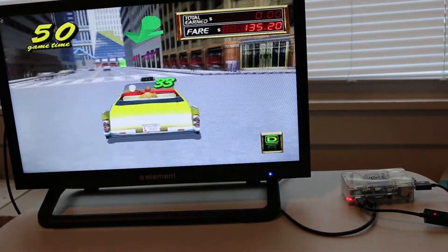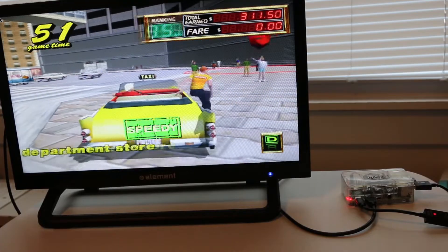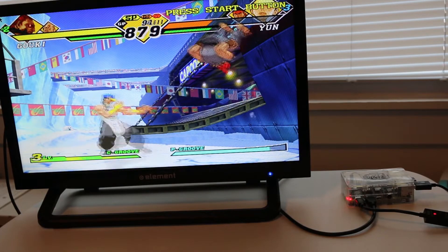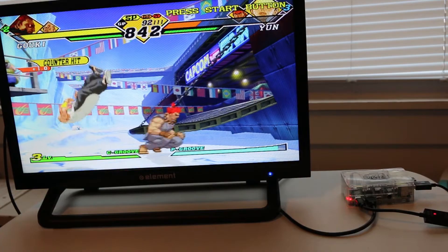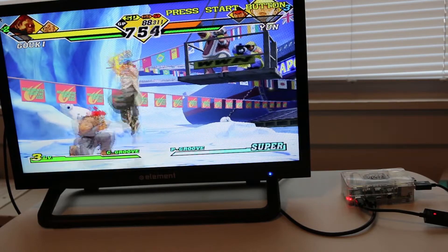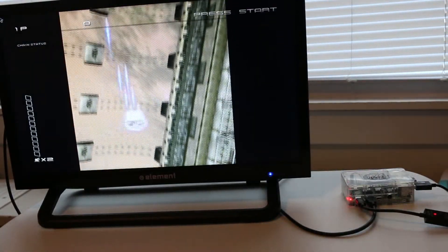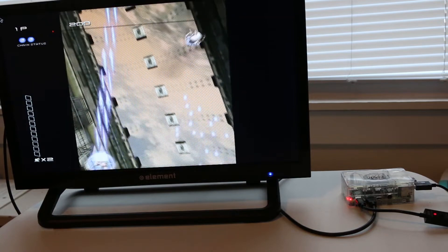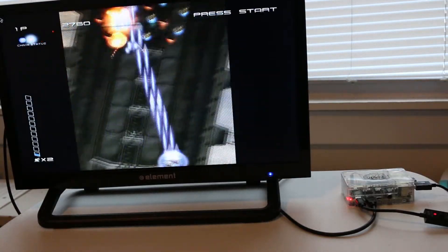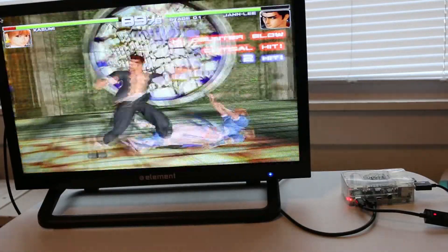Moving over to the Sega Dreamcast — here I am playing Crazy Taxi 2 and it's running with no problems. Capcom vs. SNK 2 is one of my favorite 2D fighters from this era, and it's running it perfectly. Ikaruga is such a badass game — how can you not want to play it? This one was a little bit of a surprise; I was expecting it to run a little choppy, but Dead or Alive runs really good on the Pi 4.